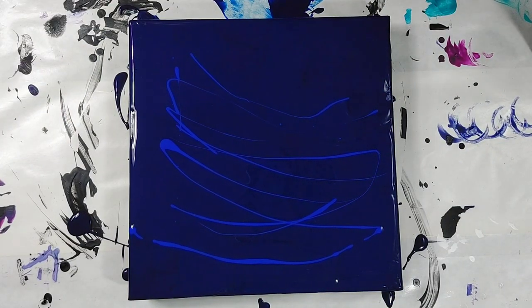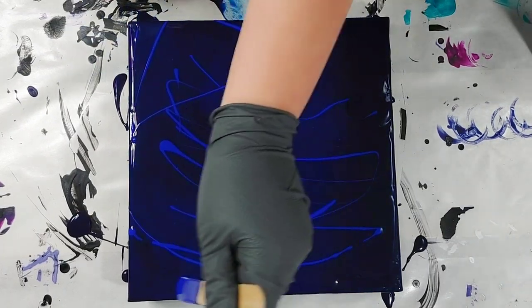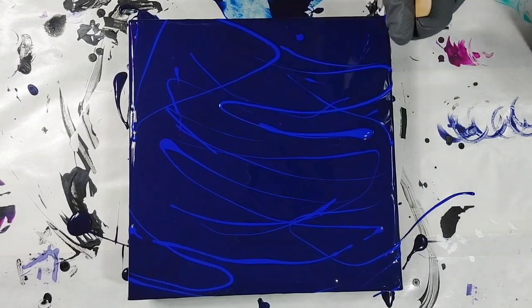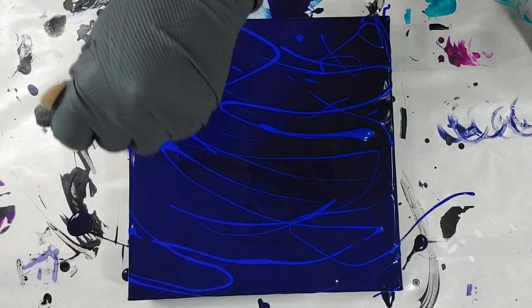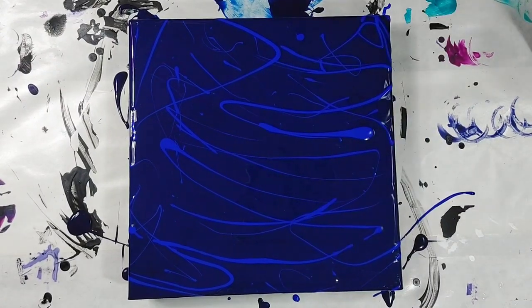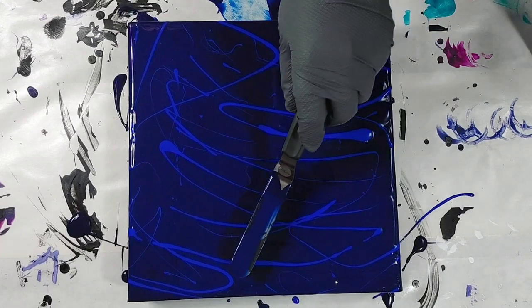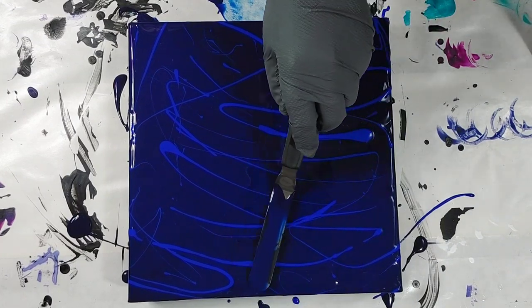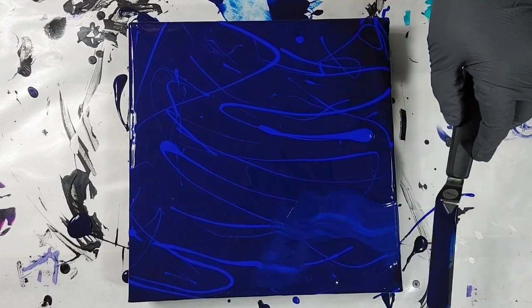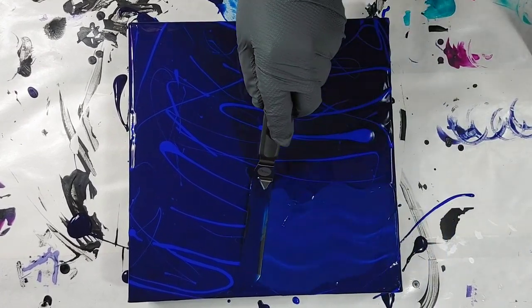I wish I hadn't used a palette knife to blend it at all, because I feel like the failable would have been more noticeable in the end had I not blended it. I feel like it would have looked cooler, but it didn't take away from it — it was just kind of pointless to add since I used a palette knife to blend it.